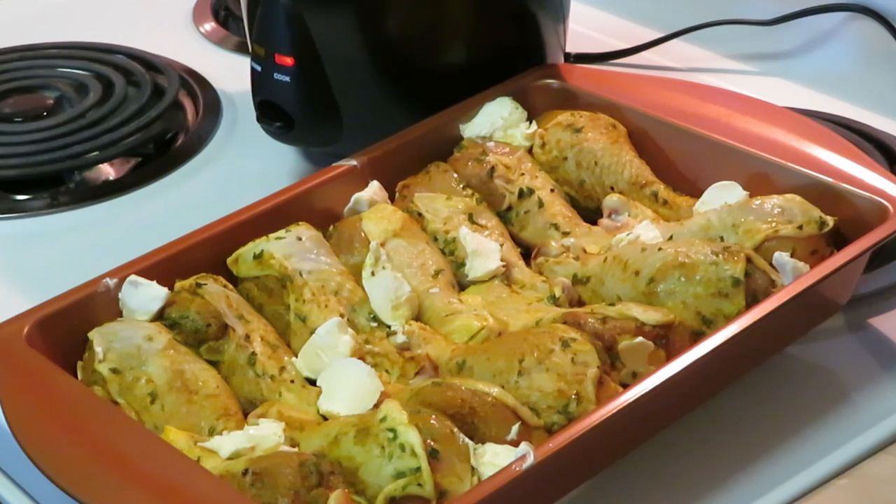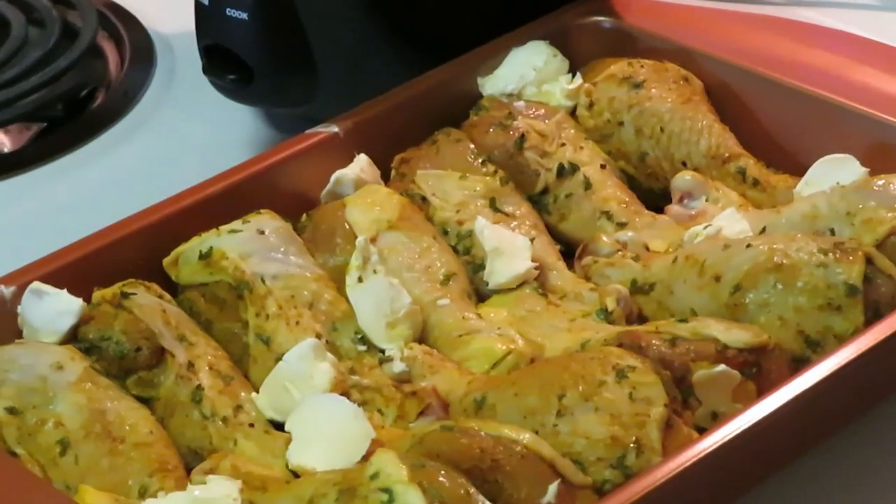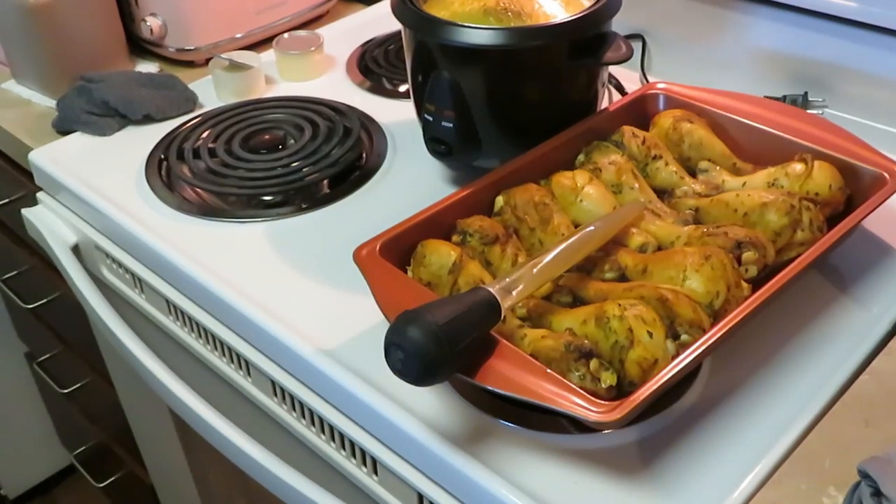Okay guys, I'm gonna go ahead and get this in the oven. I've got my oven preheated to 400 degrees — sometimes I'll do 425, but today it's 400. I'll go in for about 30 minutes. Sometimes I put foil over it, but today I'm not gonna cover it. I'll go ahead and just put it in the oven and I'll be back so you can see me pulling it out.